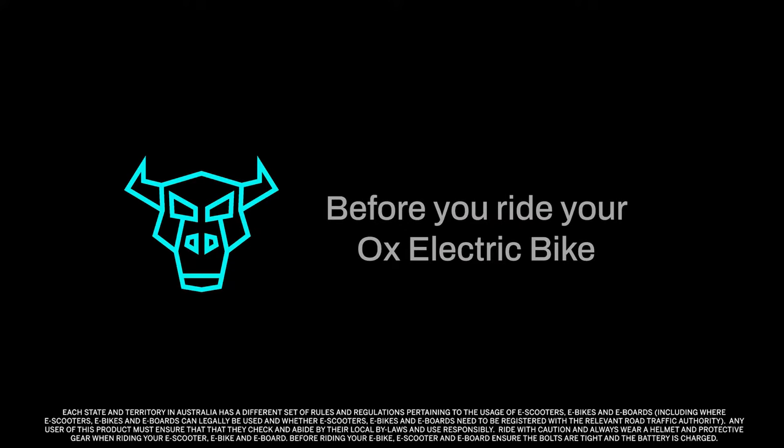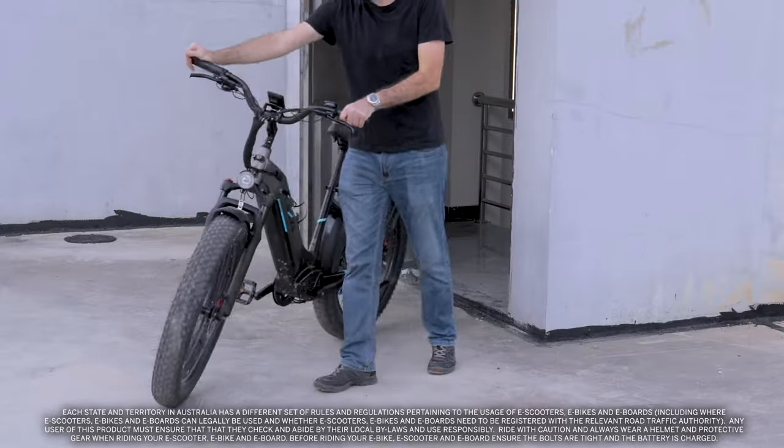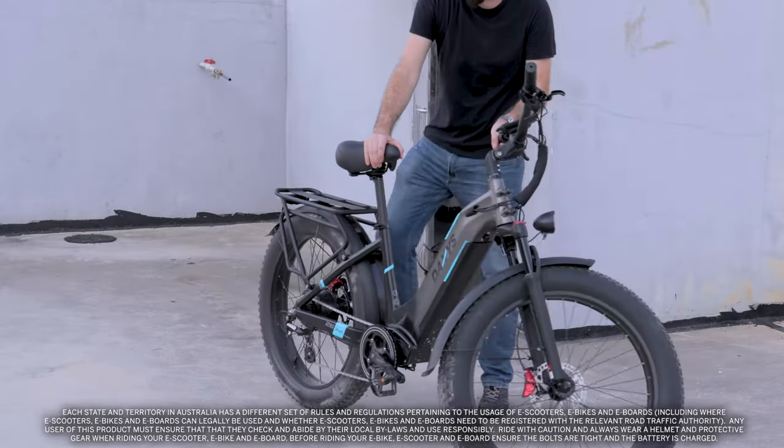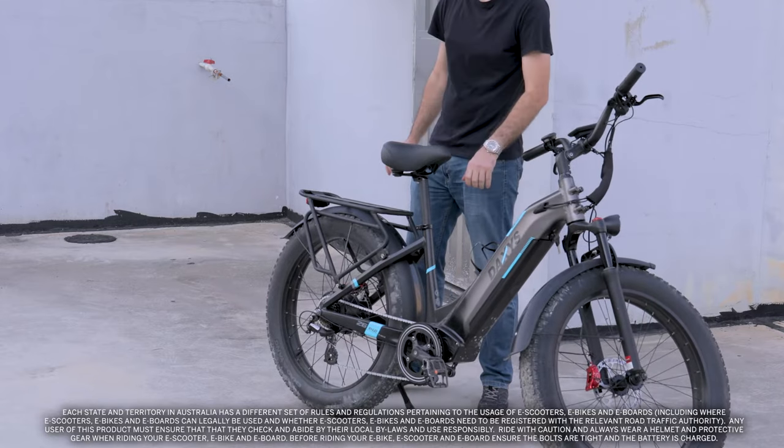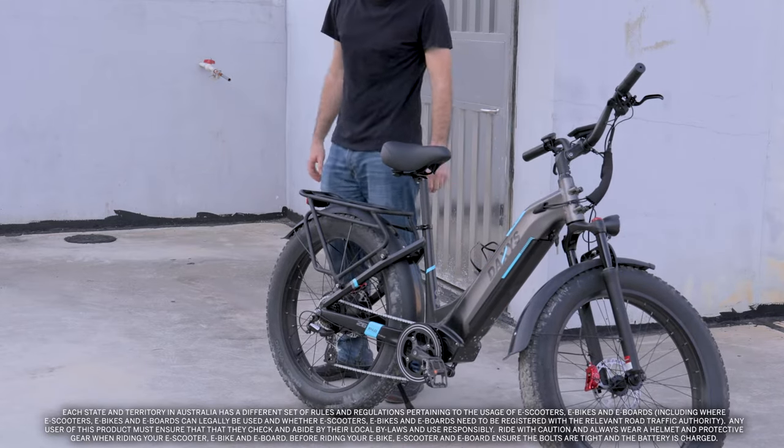Welcome to DAXS. We have some good news for you — you don't need to be an expert to keep your bike ready for anything that might come your way. Here are a few things to go over and be mindful of before heading out.